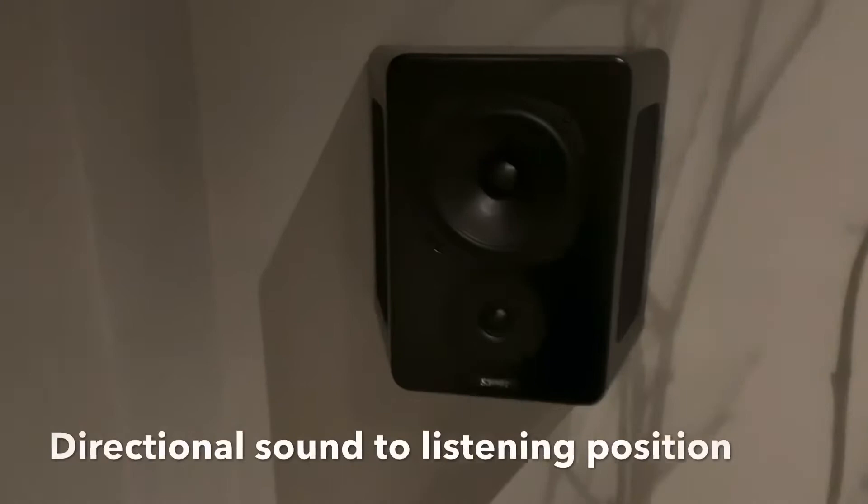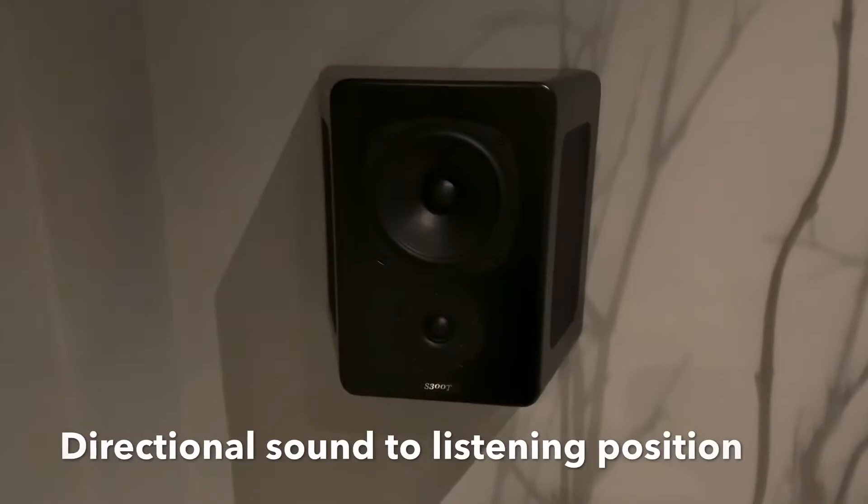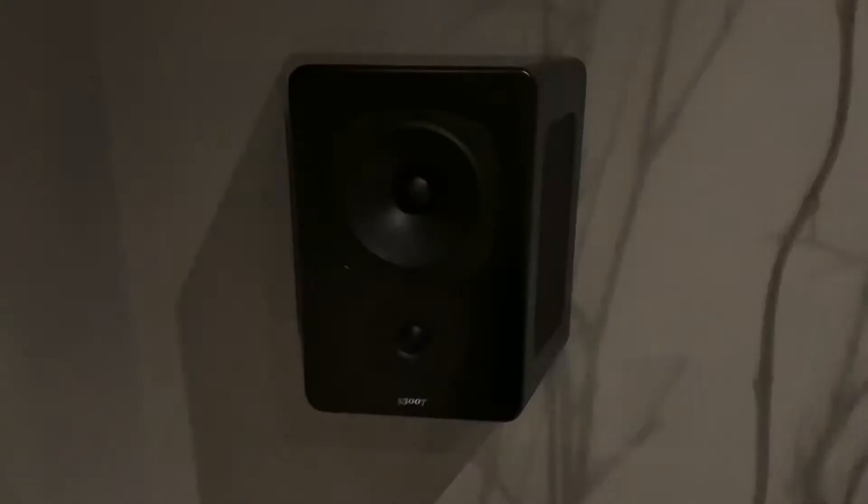So here we have the M&K Sound S300 tripod speaker. As you can see it's got one tweeter just here at the bottom and one driver unit, and they're placed just above ear level in the surround positions.